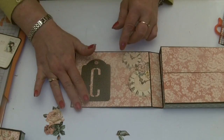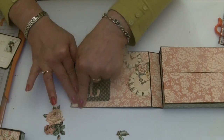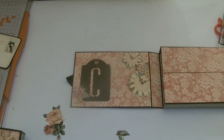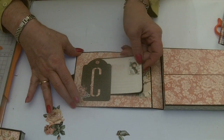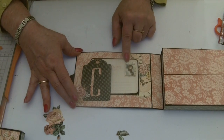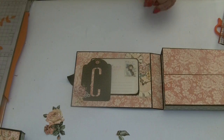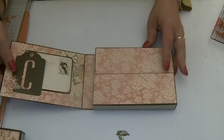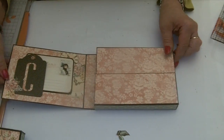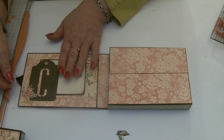It just ties the whole pocket in with the page so it doesn't look like it's been stuck on all by itself. Then you can slide your little tag underneath — that could be your gift tag. Something else that would be really good to use are the new 'to and from' tags from Graphic 45. So that's the inside cover decorated.